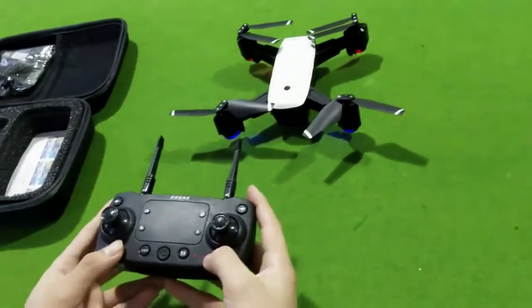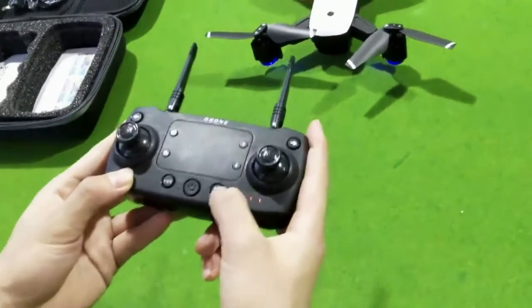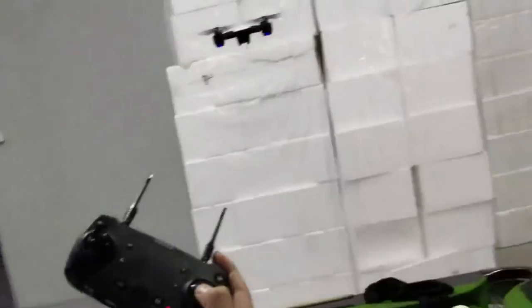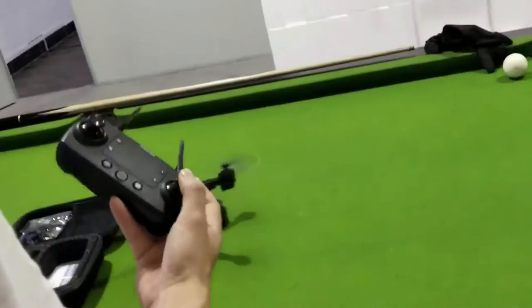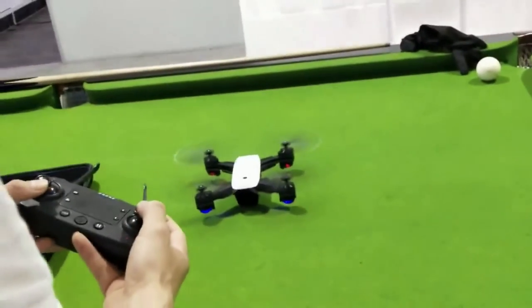Now we display it. Click one-key start — like this, one-key start.